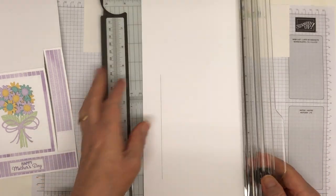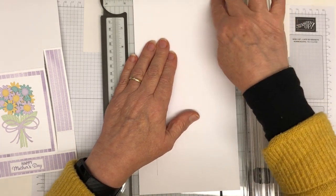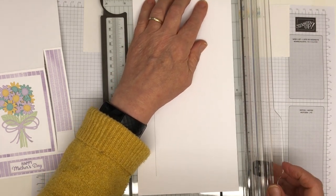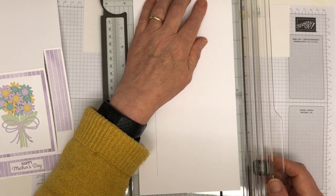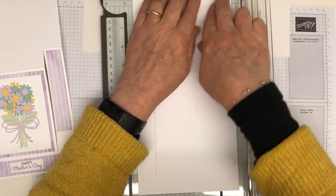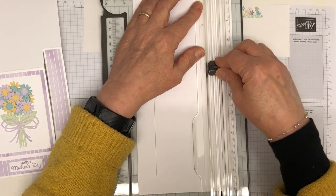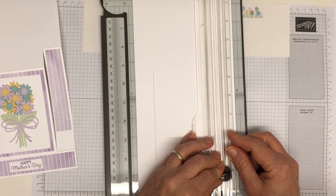Now I'm going to do the next cut at four and a half inches — the same distance from the other edge. You could turn it around and do it an inch in again, and again we're cutting from four and a half inches down to ten inches. That's one of the trickiest bits done.